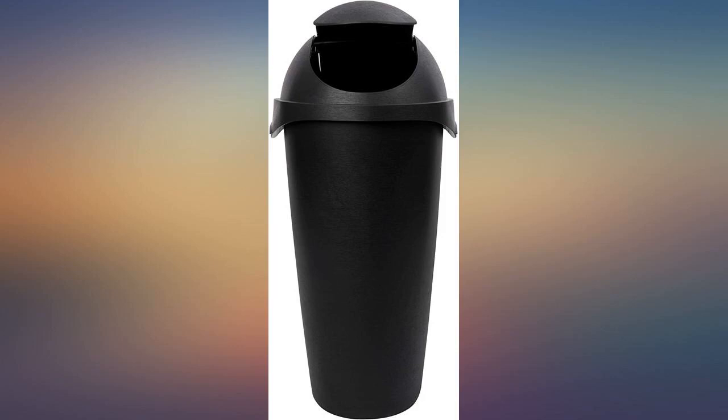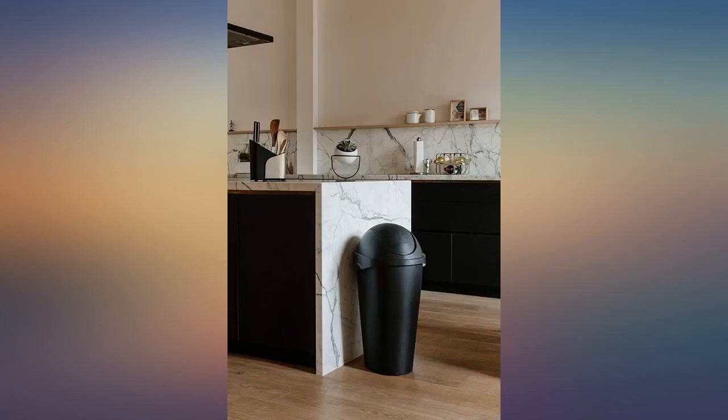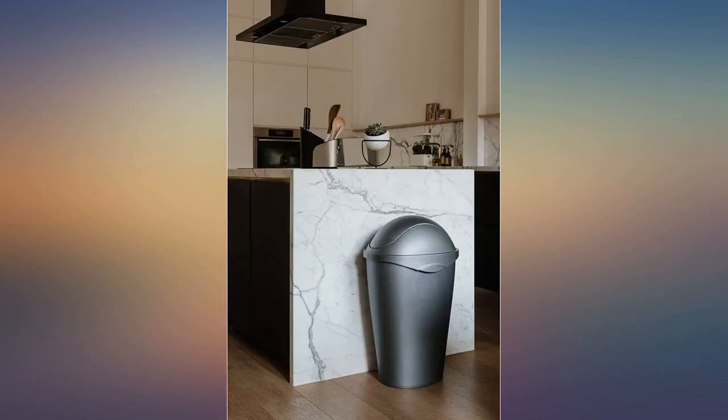It's larger than my old one but very sturdy and well made. The swing lid is large and long, so when the trash gets full it does get stuck sometimes, but that will happen with any swing top lid. I am very happy with my purchase.